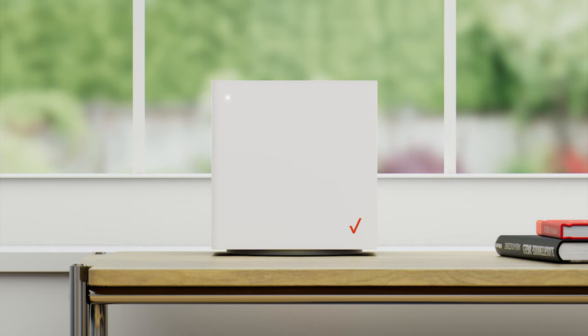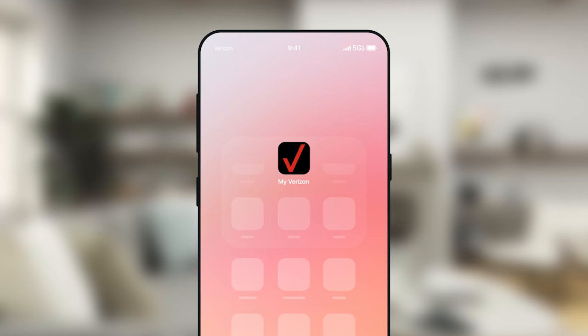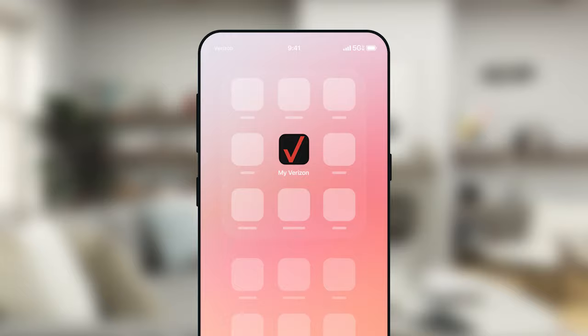If it settles on solid red, don't worry. My Verizon app will help you find a 5G signal. The 5G compass will guide you towards a 5G antenna to test for a signal.